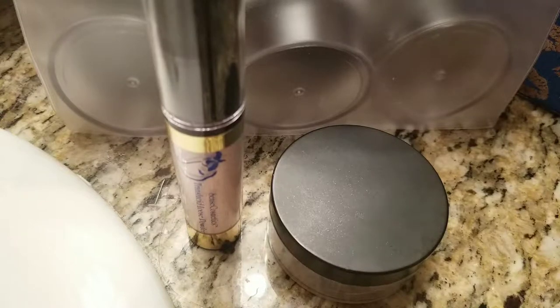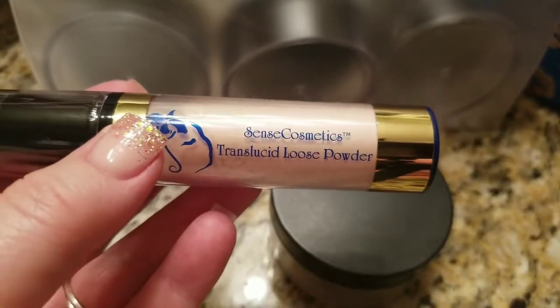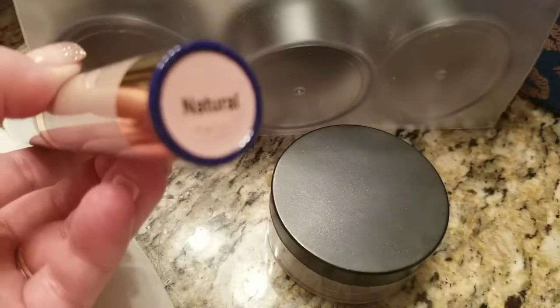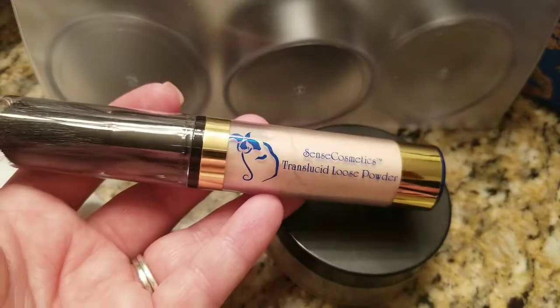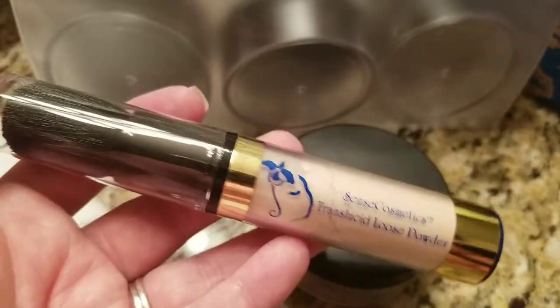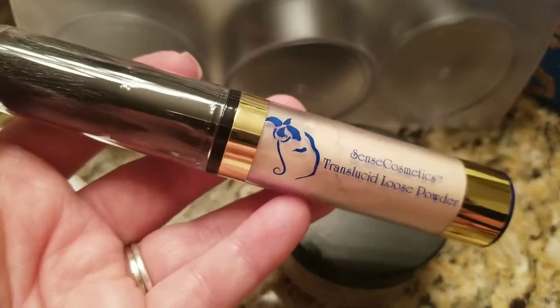Hey everybody! I was going to show you a tip if you use our loose powder, bronzer, or powdered blush in the rose silver. This is something we found very helpful, because the number one complaint about our three loose powders is the contraption they come in — it wastes a lot of product and it's very hard for some people to activate.